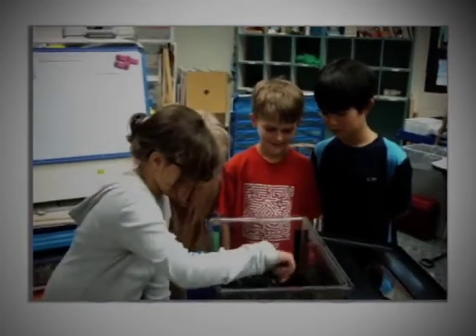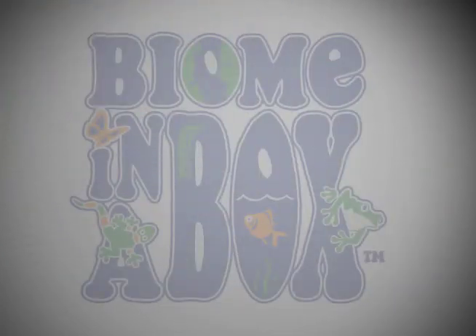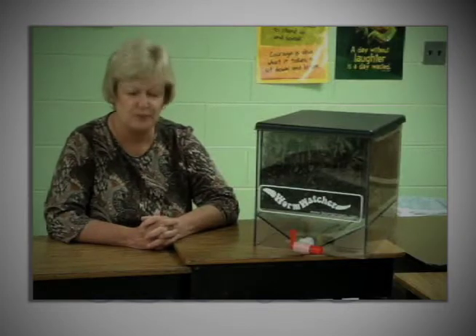They love it. It's the first place they go every morning when they come in — there's always a crowd around it. I think every single classroom should have one. This is something that no matter what grade you're teaching, it involves the environment and it's important.